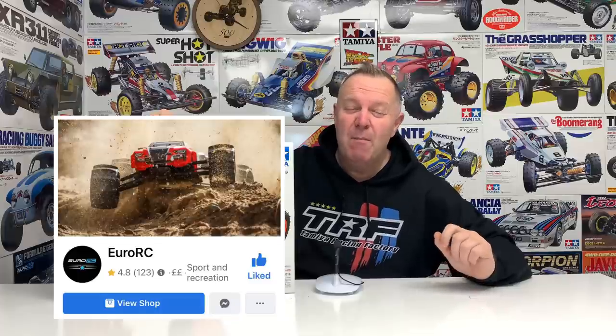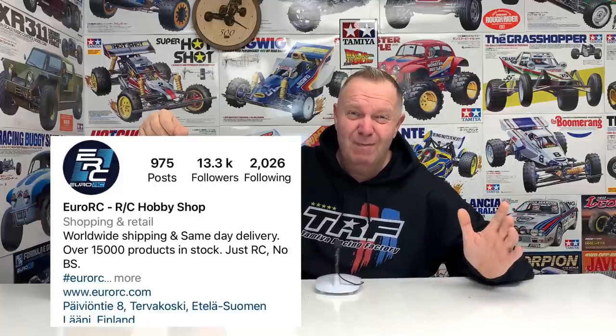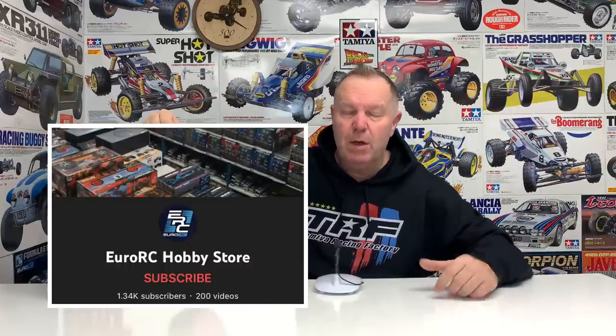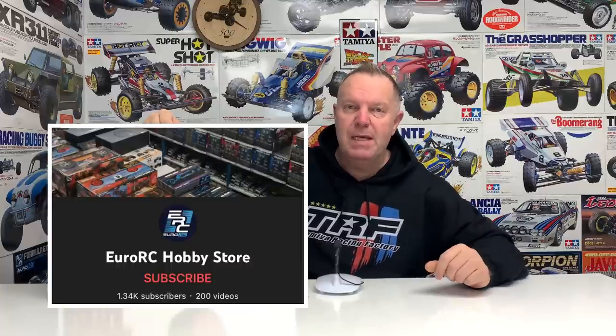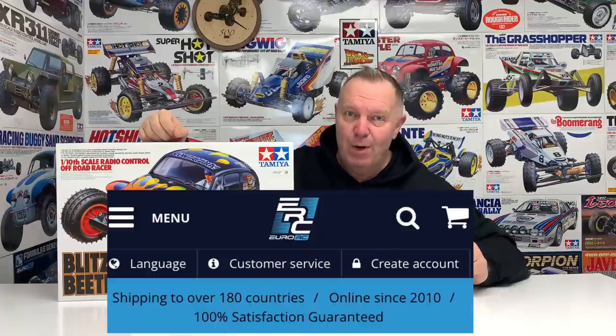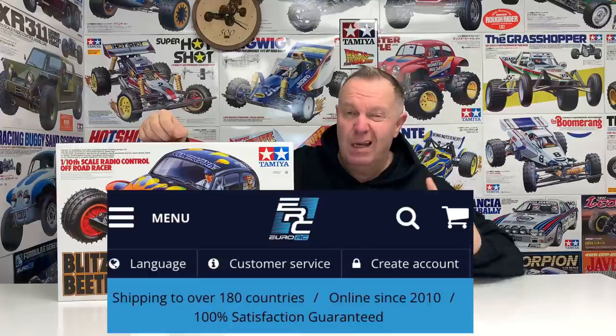But before we get into the build, a massive thank you to YORRC for sponsoring today's video. YORRC can be found across all the normal social media platforms — YouTube, Instagram, Facebook — and of course their amazing website. Don't forget to use the Tamiya Legends 5% discount promo code when ordering from YORRC and save a little bit of money — that's a win for both of us. Again, a massive thank you to YORRC.